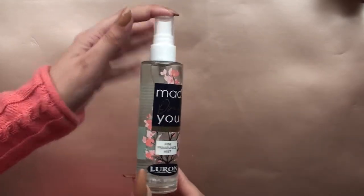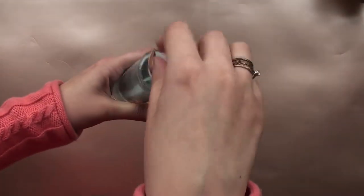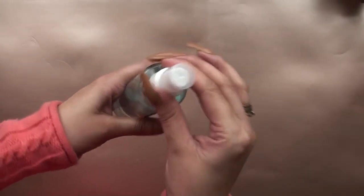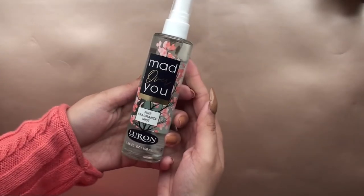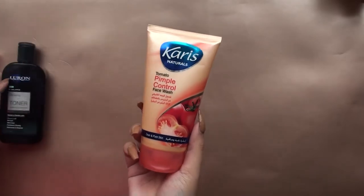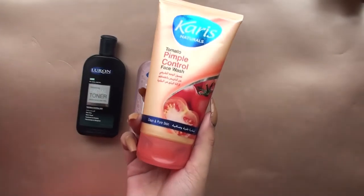Honorable mention: the Mad for You is awesome! I love this — the smell is a very nice scent. Luron has been releasing new products and I love each and every one of them. This is a screw top, and I love the bottle. Definitely go check it out.